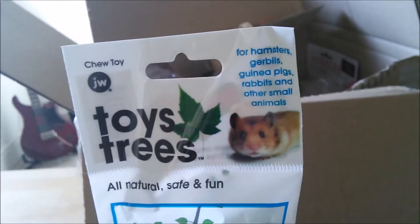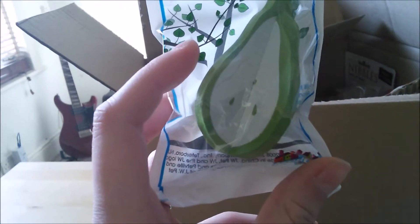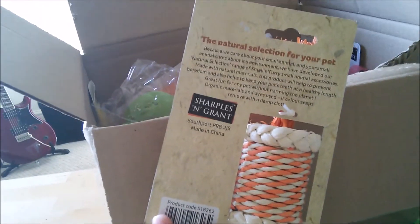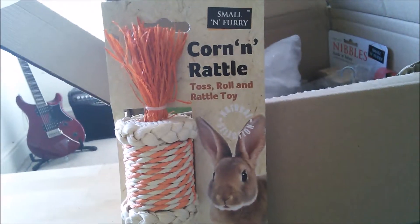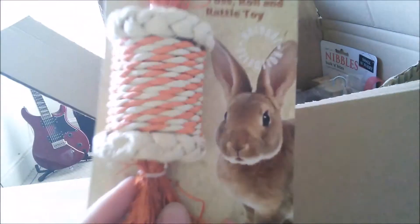The pear chew says it's suitable for hamsters, gerbils, guinea pigs, rabbits, and other small animals. I don't know who it will go to, but I might put it in Remy's cage because I don't think it's fruit-flavoured, so the guinea pigs probably won't be that interested. I've also bought a small and fairy corn and rattle toss roll and rattle toy, which is for the guinea pigs. I don't know if they'll do anything with it, but I'm just trying to get them more interested in toys and playing because I want to improve their overall quality of life — you can never have too many toys.